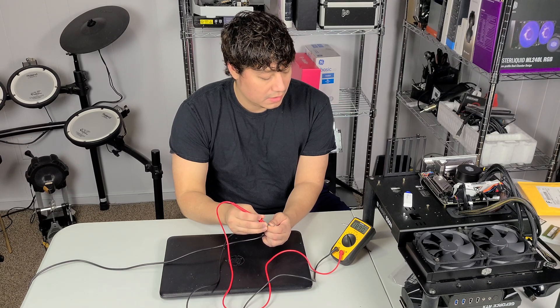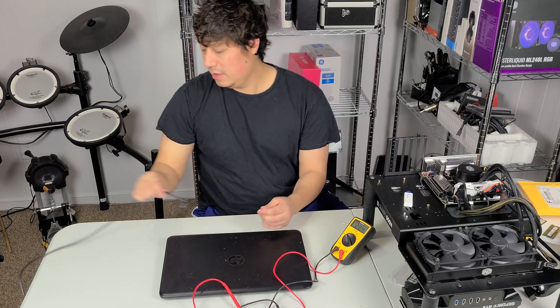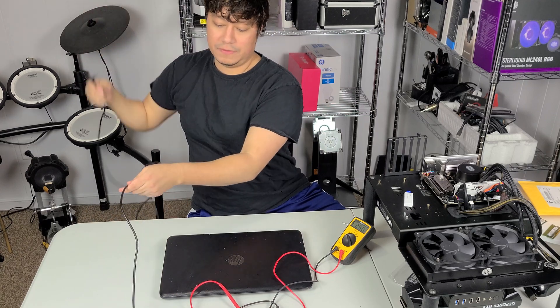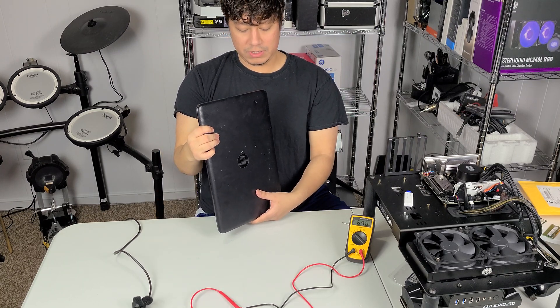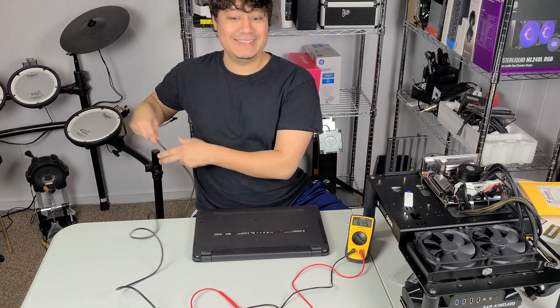We got 18.9, 19.83 — so we got the voltage we want, around 19–20 volts, which is what we're looking for on this power supply. You can actually check that on the back label as well — it should say about 19 volts. The next thing I'm going to do is plug the power supply into the computer and just see if it turns on.